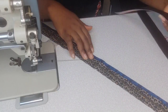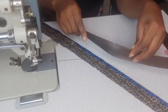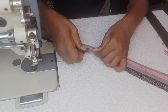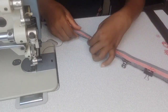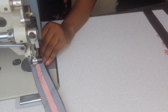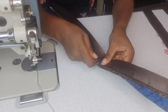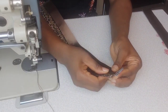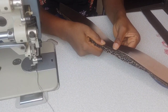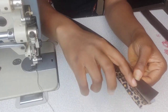Take one of the exterior zipper gussets and lay it right side down on the zipper, so the right sides of both the zipper and the exterior zipper gusset are together. Clip in place and then sew at three-eighths of an inch from the edge. The zipper is now sandwiched between both exterior and lining pieces. Press both gusset pieces away from the zipper and topstitch at one-eighth of an inch from the seam.